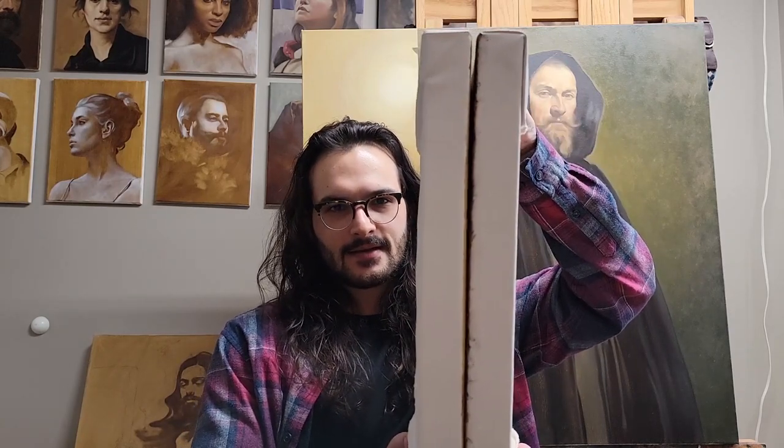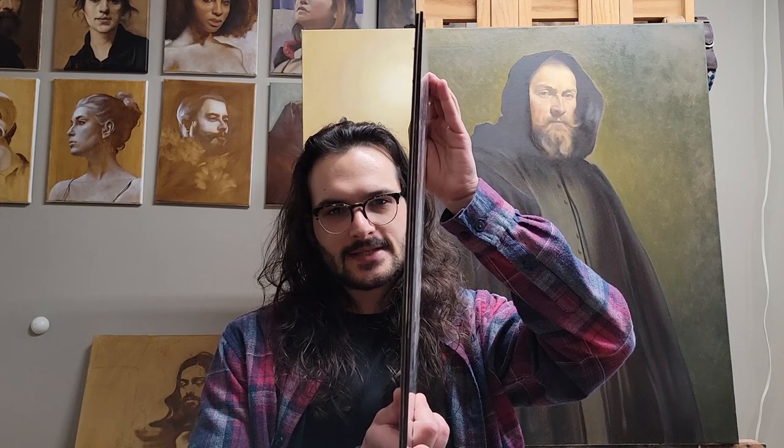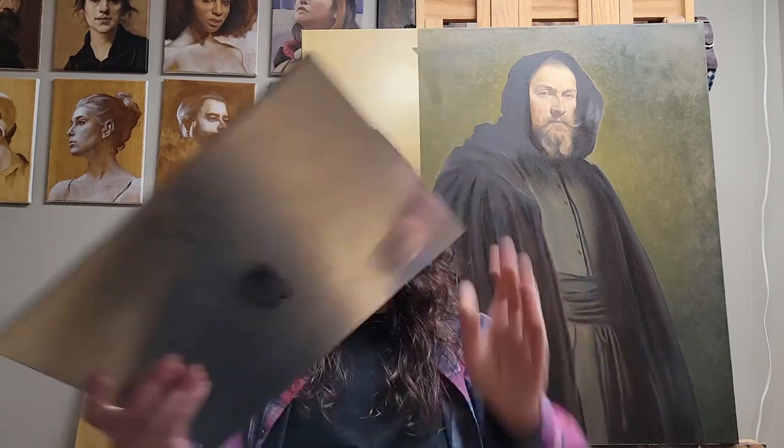To give you an idea, I have two gallery wrapped canvases here that I've stretched, and compared to these two Artifex panels, you can really see the difference in how much space each one takes up.